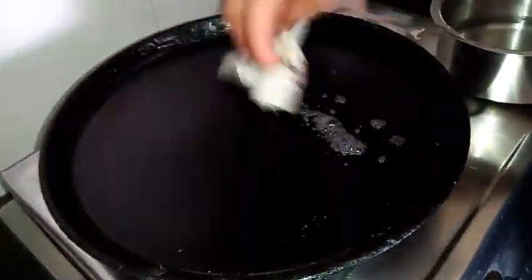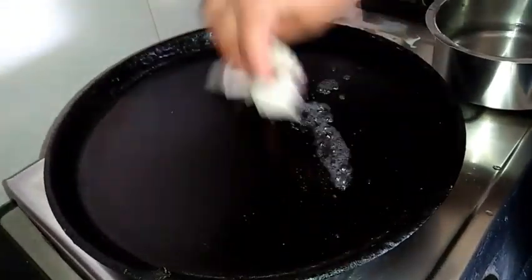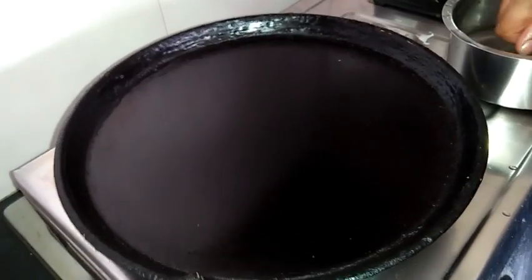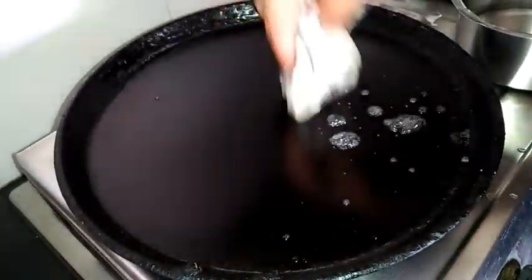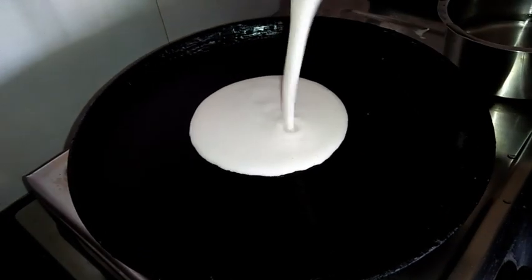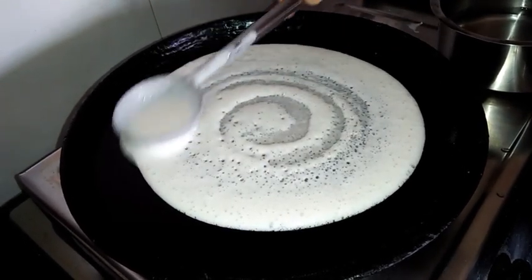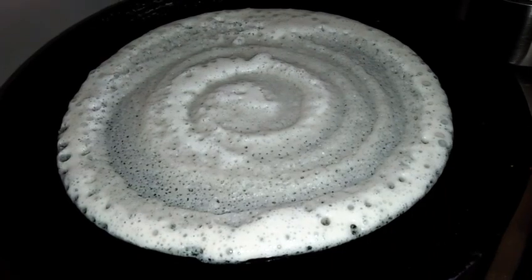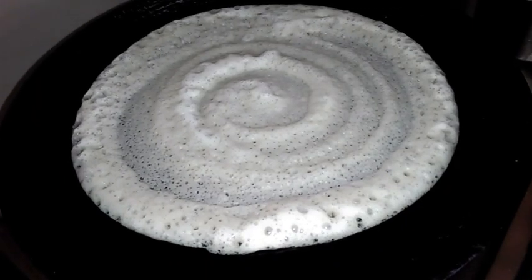Before preparing the dosa, we need to wipe the tawa with some normal water — sprinkle some water and wipe it with a cloth so that we get a good texture. Once the tawa is heated, transfer the prepared dosa batter onto the tawa. As we are preparing Davangere Benne Dosa, it should be slightly thick, not thin. You can see the bubbles, which means our batter has fermented very well.